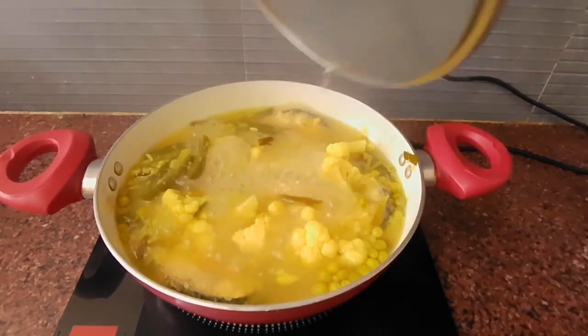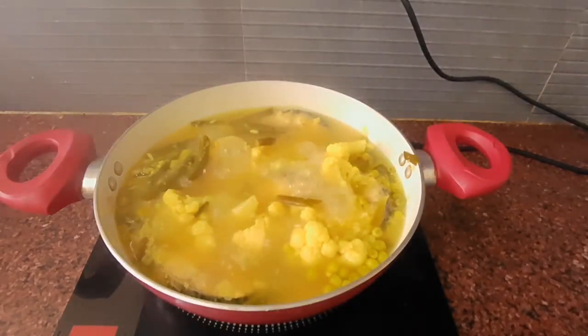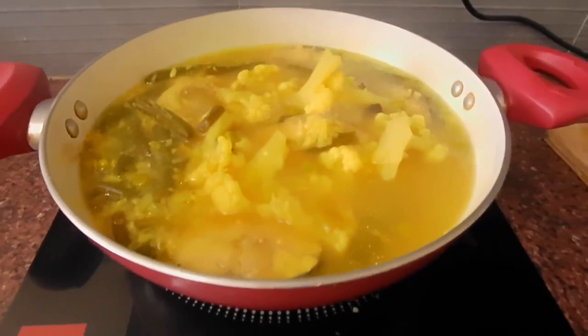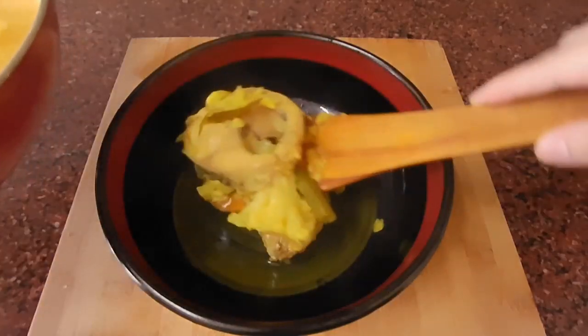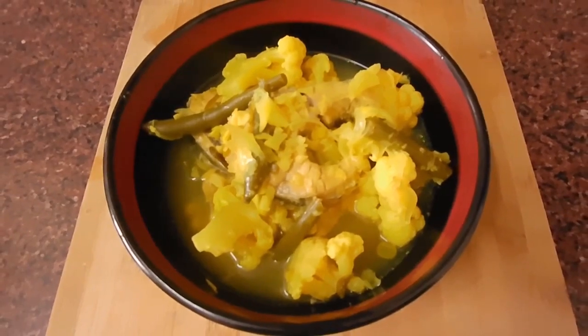Now the fish is cooked. Garnish it with coriander leaves. Stir it carefully so that the fish doesn't break. My Arunachali fish boiled curry is done. Now it's ready to be served.